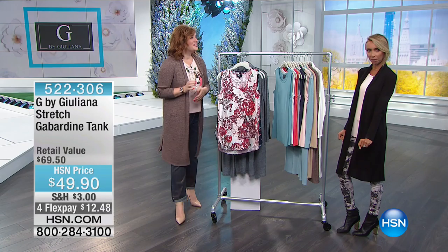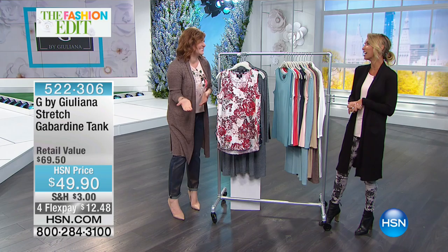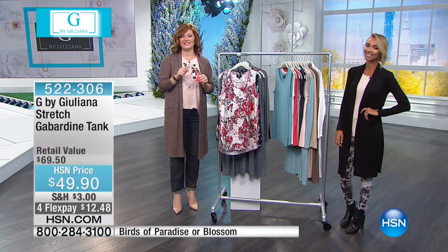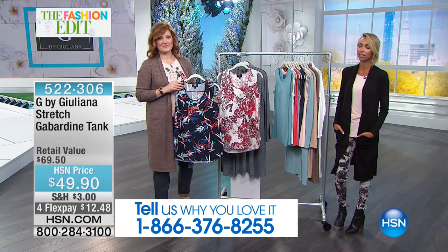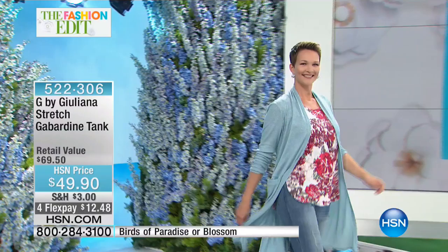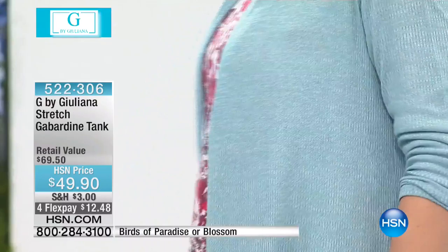I love the way the girls saunter out — makes me want to walk a catwalk. Fashion icon and red carpet authority Juliana Rancic is joining us. We'd love to hear from you — call 1-866-376-8255. We're going to talk about print. We've seen a lot of print in fashion. These choices are so pretty — florals are huge right now on Pinterest: tanks, skirts, dresses, leggings. And the birds of paradise is my favorite — a classic print with gorgeous pops of color.